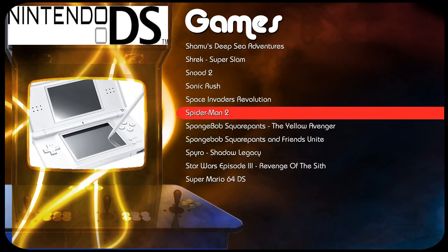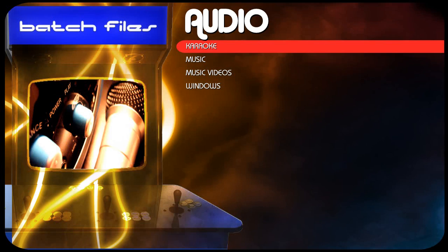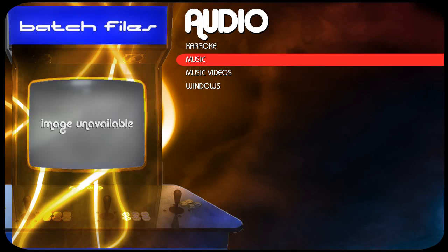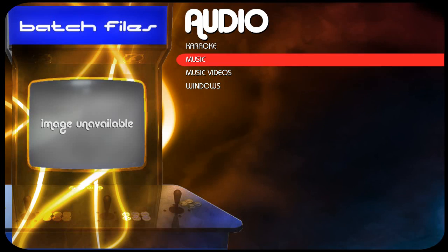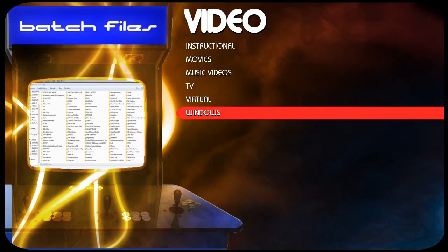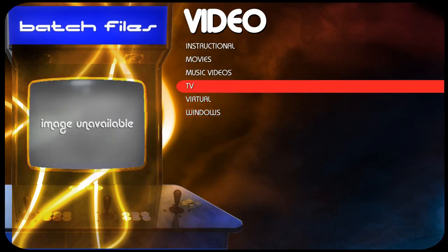Next we are moving to Batch Files. Basically these right here are just Windows shortcuts to Windows folders, so I can look at my music videos and listen to all my music very easily. There's also a karaoke player because I do like my karaoke. Video is the same thing — folders to my 200 different TV series, my movies, etc.